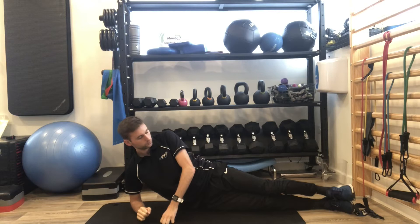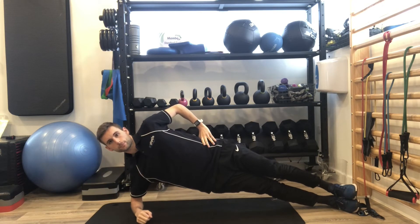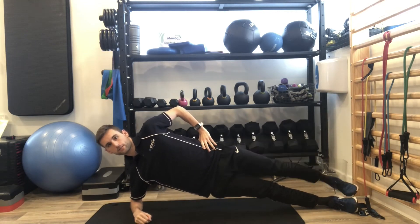Start on your side with elbows on the floor under your shoulders. Have the abs and glutes engaged then shift your weight up by stacking your feet and then hold this position. If you want to challenge yourself a bit more, we can just do a nice side leg lift which will start engaging the glutes more.